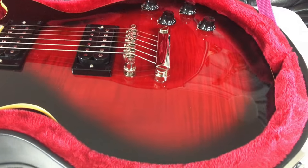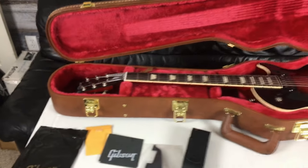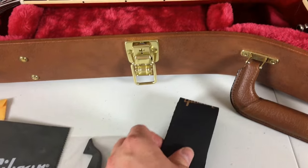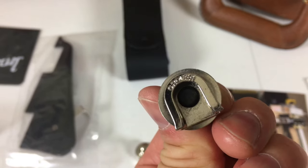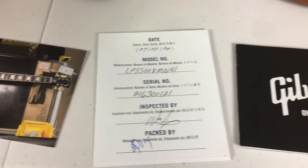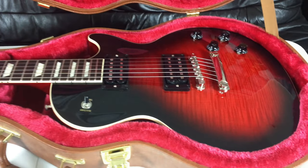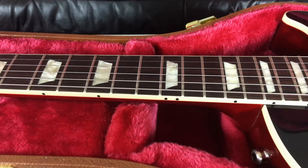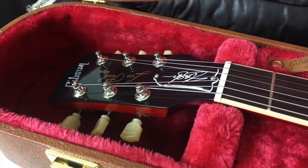Nice red plush case interior. Moving on to the Gibson, the case candy pretty much puts Epiphone and a lot of brands to shame. Everything comes in a black Gibson branded plastic baggie — you've got the polishing cloth, the Gibson multi-tool, Grover strap locks, baby photo, checklist card, Gibson owner's manual, signature Slash picks, and your warranty pamphlet. The triple-A flame solid maple cap on the Gibson models is just stunning — really nice, way better looking than what you get on the Epiphonesat the price point, that is to be expected.